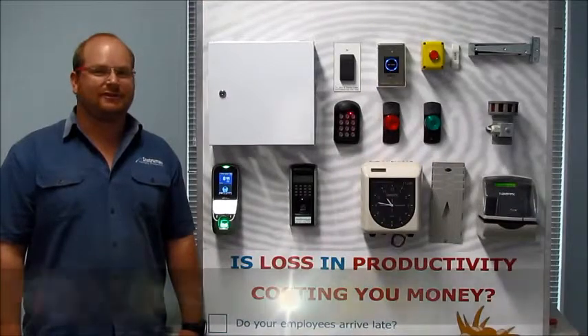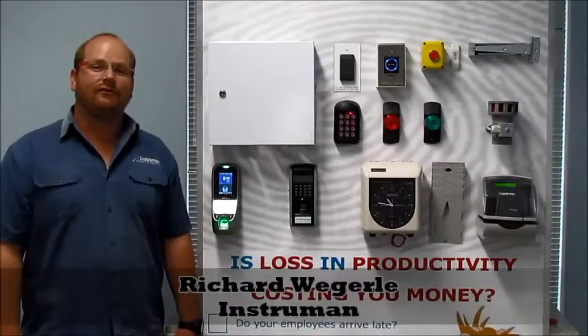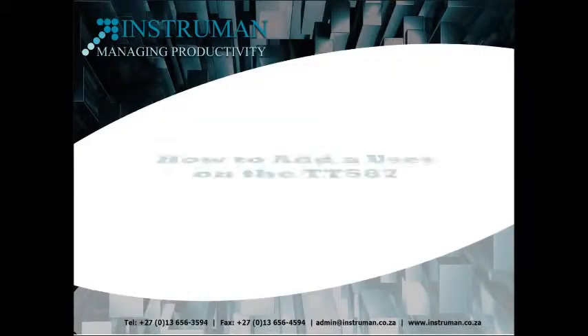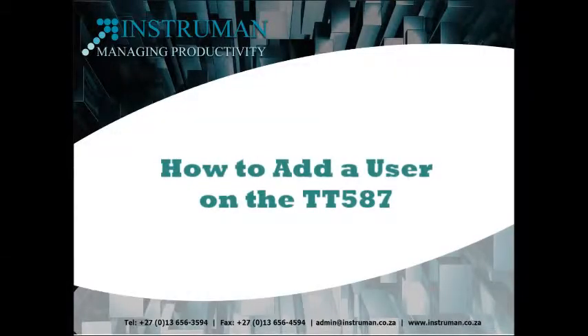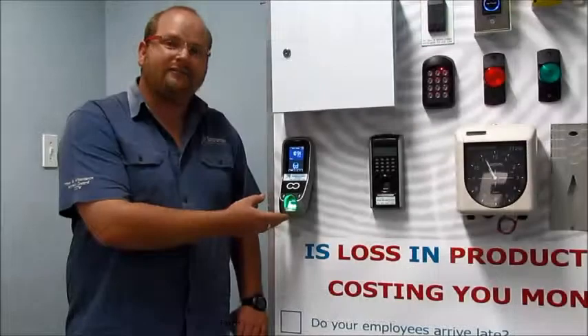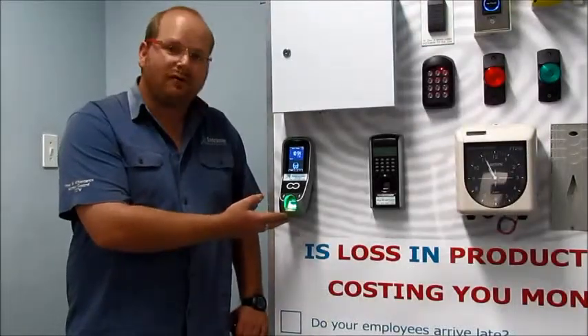G'day and welcome to Instruments YouTube channel. Today I'll be showing you a few of the common tasks that we do on Summer White. This unit here is the TT587 and I'm going to show you how to operate it today.